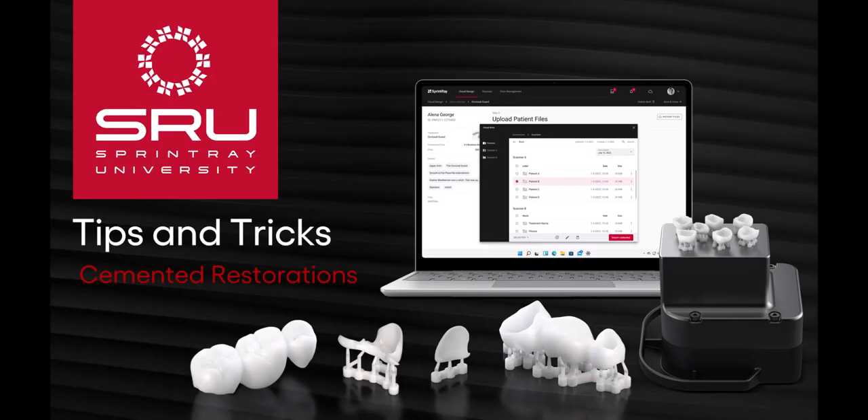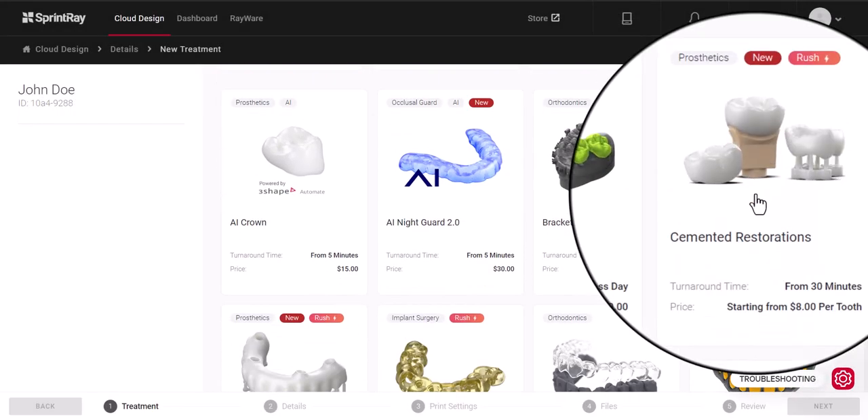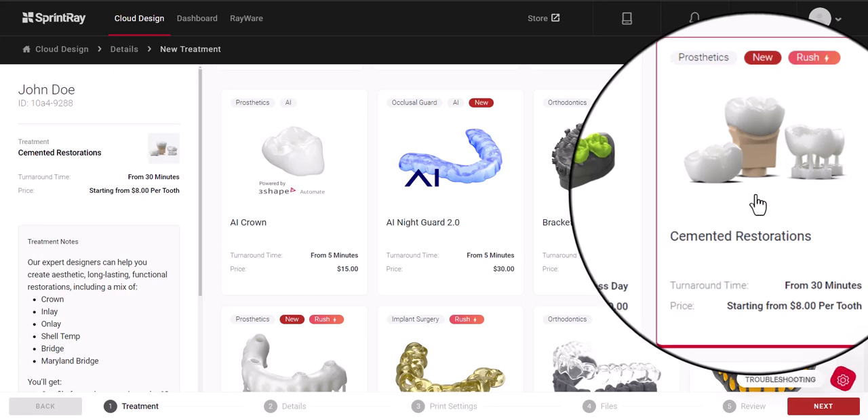SprintRay has gathered all of our cemented restoration designs into a single form, so now you can mix and match as needed. If you need an inlay, onlay, bridge, or design for an anterior tooth, select cemented restorations.